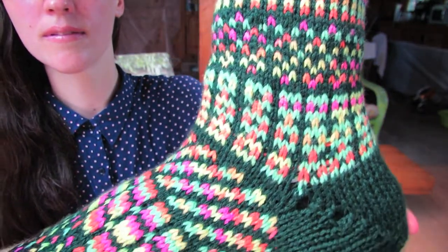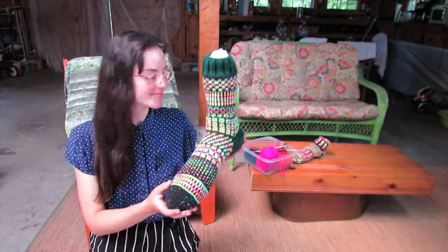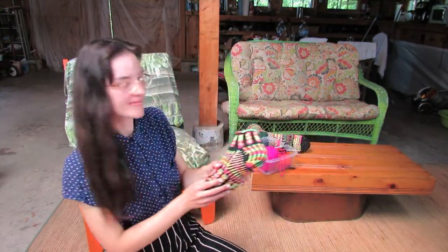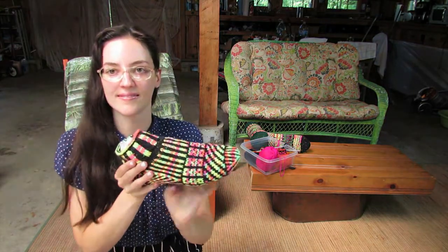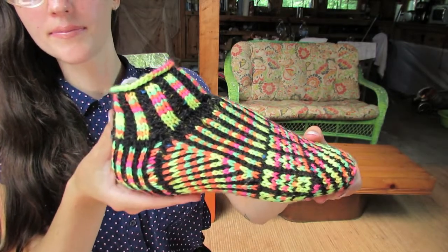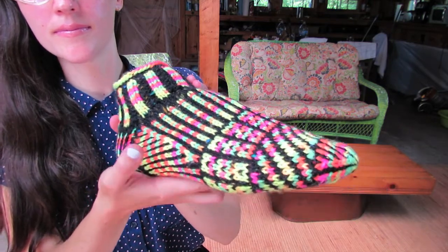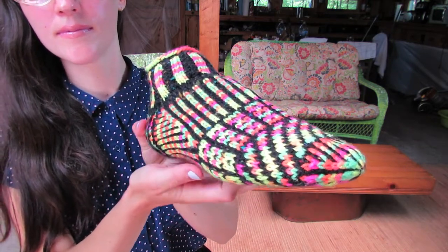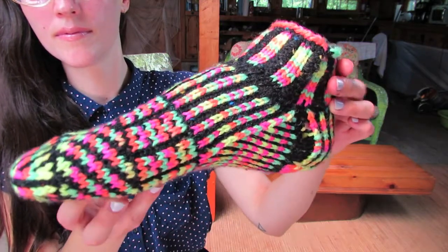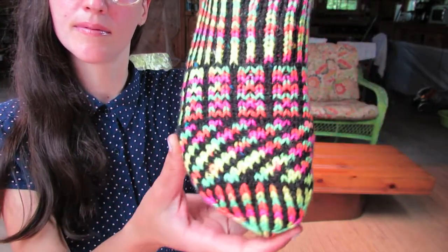After doing this pattern, I made this sneaker. I did a plaster cast of my foot, and then I started to knit this sock. I was inspired by what I learned from doing the Simple Stripes pattern, but I was freestyling it and kind of making my own design to fit around this plaster cast I have.